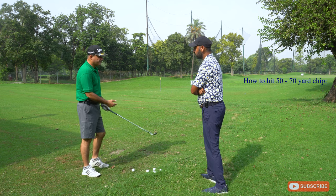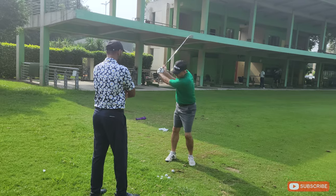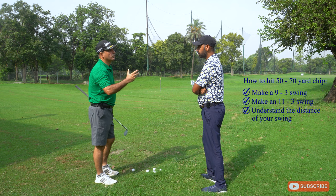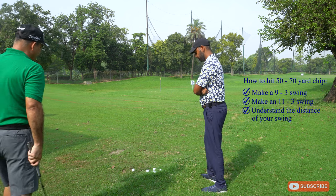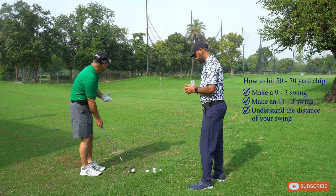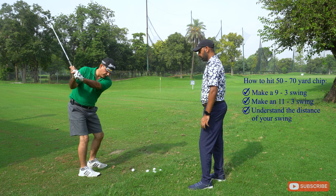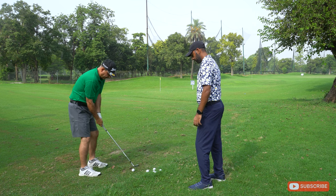We're going to cover two steps. First is how much we swing from nine to three, and the second step is going up to eleven to three. This will help you understand how much you need to swing to get your desired yardage. So starting with nine to three — aiming for about 50 yards — take your normal stance, wider or narrower, whatever you're comfortable with. Make a practice swing ensuring your hands are parallel to nine o'clock and follow through to three o'clock.